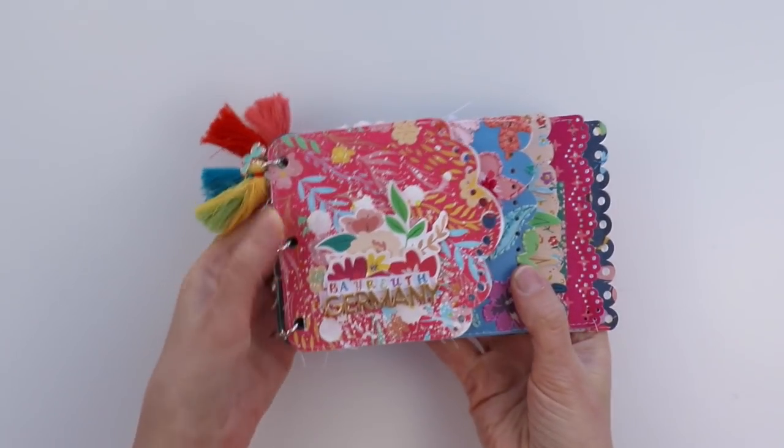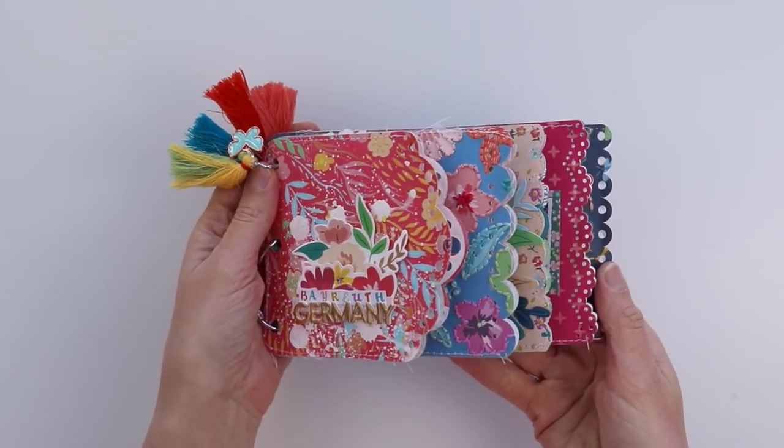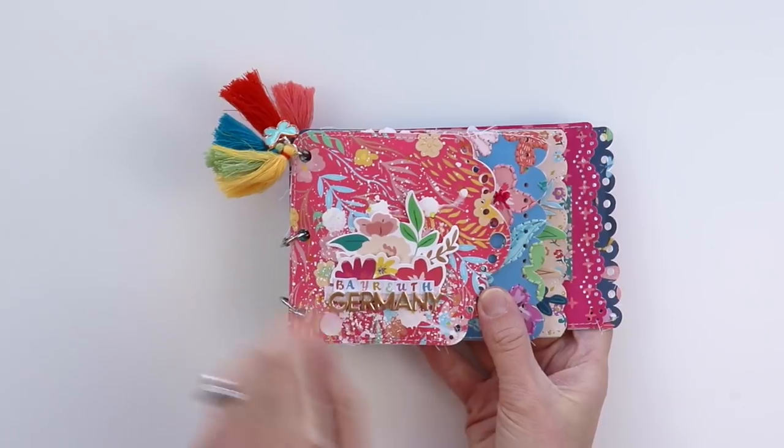Hey everybody, it's Paige Evans and I want to walk you through my newest mini album made with my Pink Paisley Whimsical collection, documenting our day in Bayreuth, Germany.